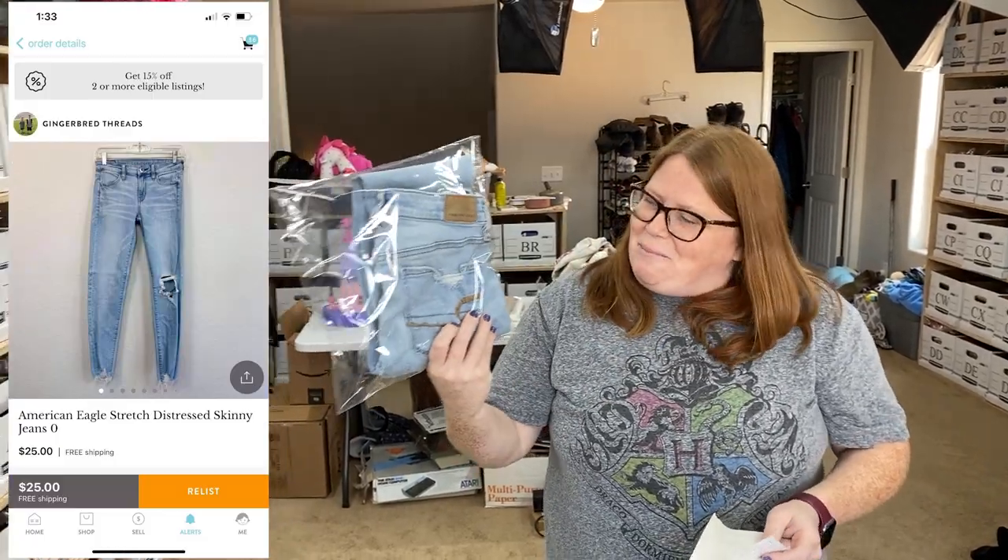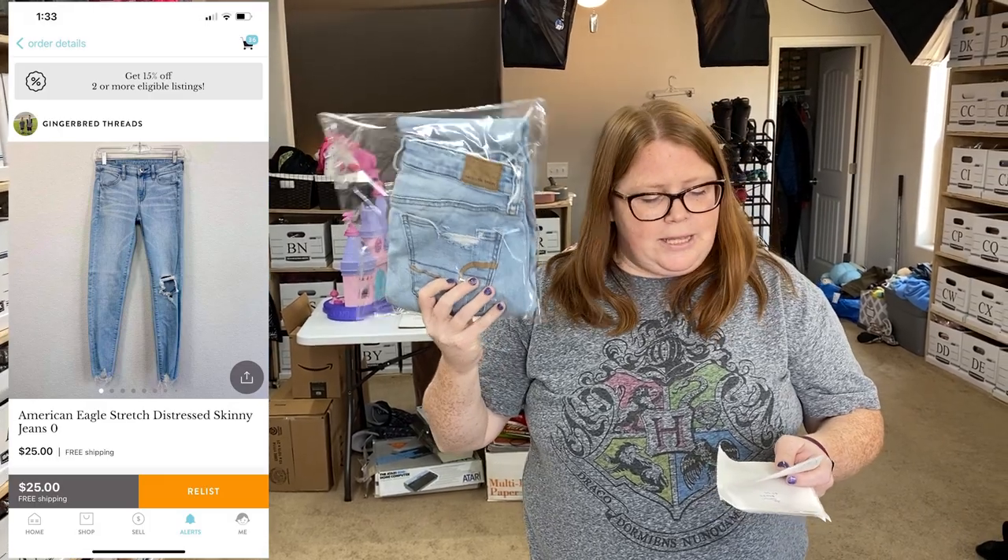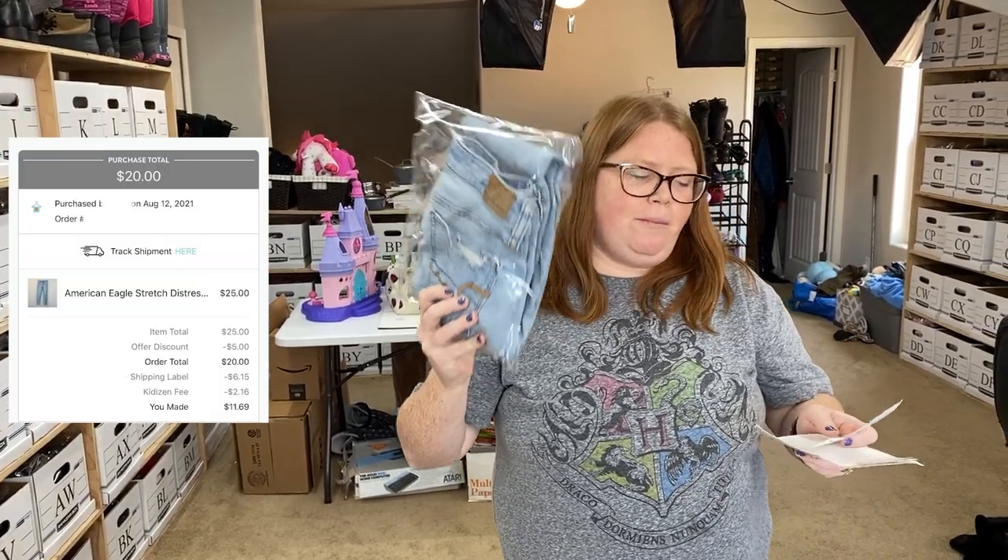I sold these on Kidizen — some American Eagle jeans. These are from the bins so I have $1.31 into them. Sold them for $20 free shipping. They are under a pound so shipping costs $6.15 through Kidizen.